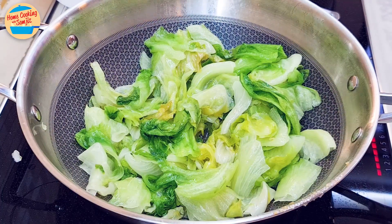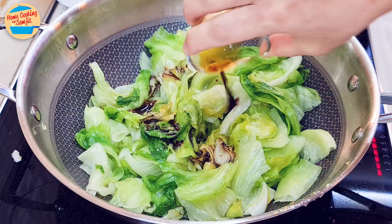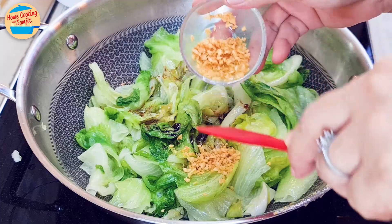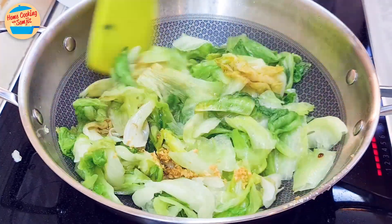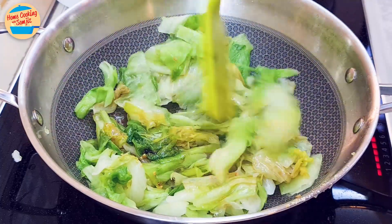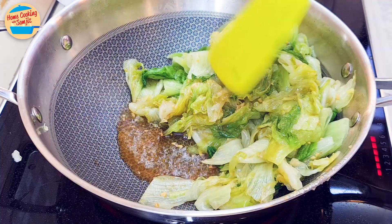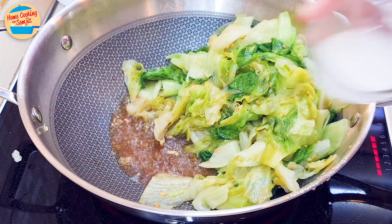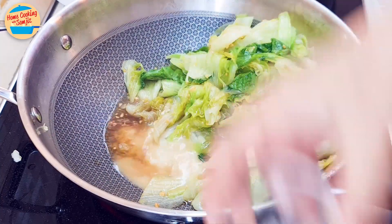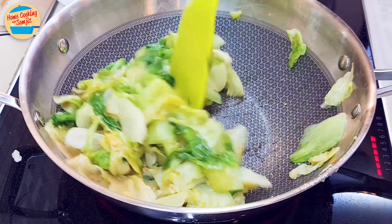Now we can add in the seasoning: sesame oil, salt, light soy sauce, and half of the crispy fried garlic. Stir and mix until well combined. Although we discarded a lot of water, as long as the lettuce gets more heat it will continue to release water, so we still have a little more gravy in the pan. Add in the tapioca flour water and give it a couple of stirs until the gravy has thickened.